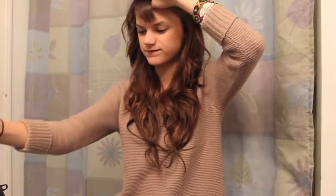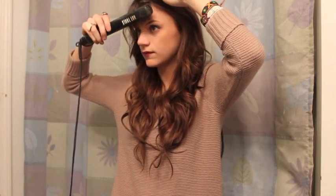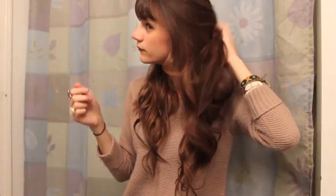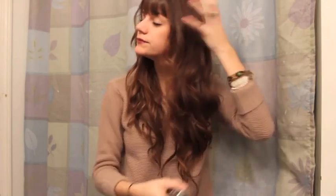Now my bangs — they're kind of layered because when I got them cut, that's the way she did them. So I just do this: put some spray on, straighten them, and then separate them.